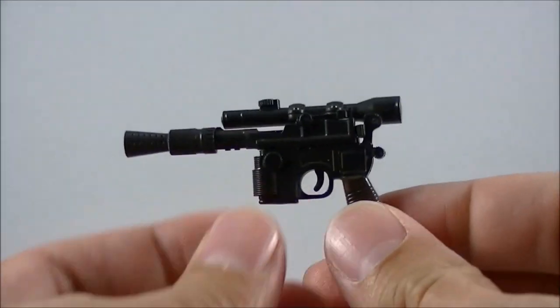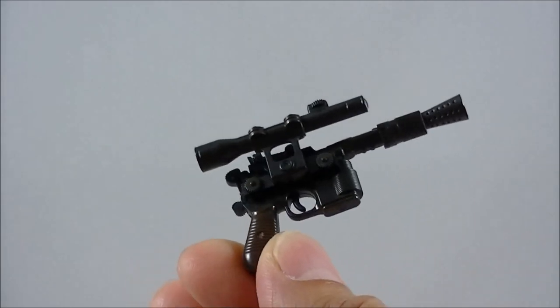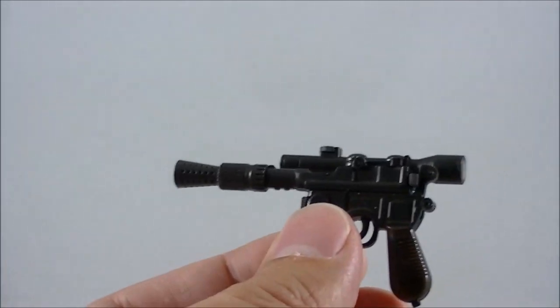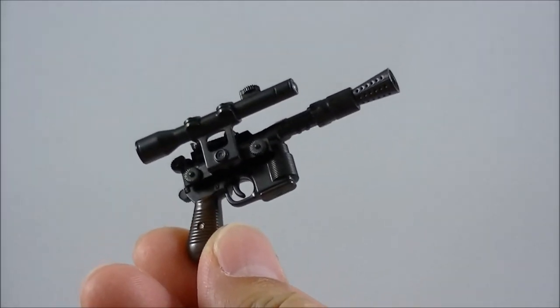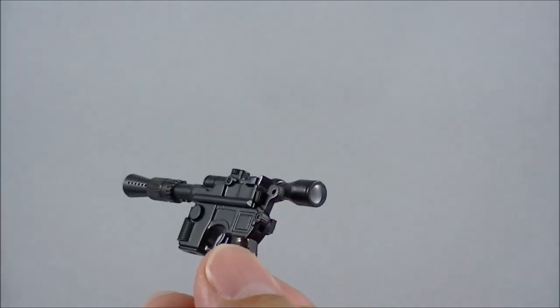It comes with his iconic blaster, which is slightly weathered. It's not too different from the original A New Hope version, but I'll do a side-by-side in a moment. With Chewbacca's bowcaster there were quite a few differences, but this pistol by Han looks pretty much exactly the same mould.